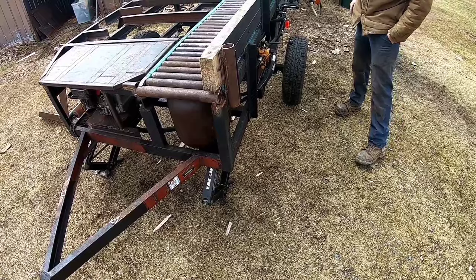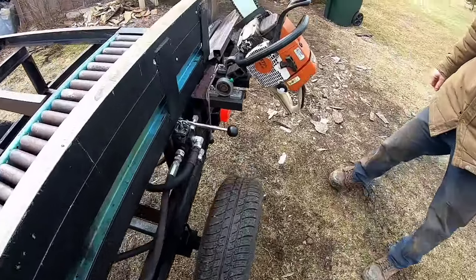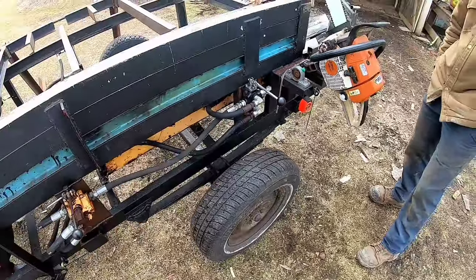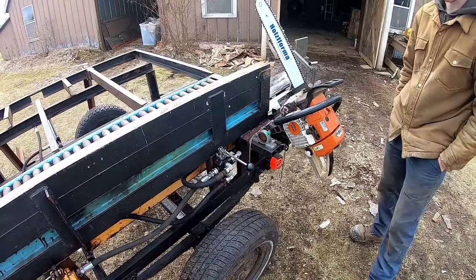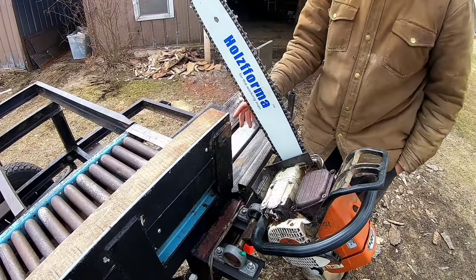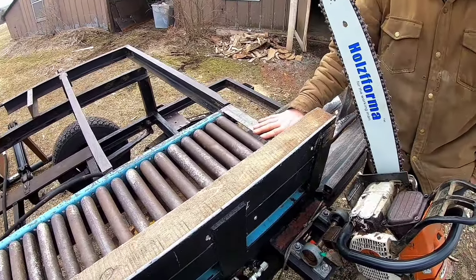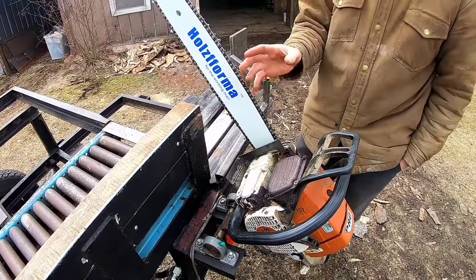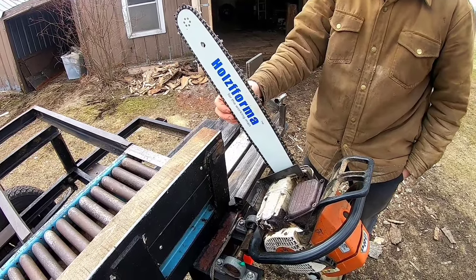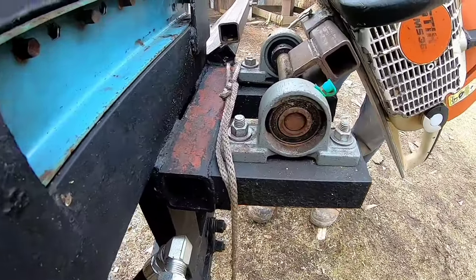That does not include the chainsaw — your choice of chainsaw. Something in the 70cc-plus range would definitely be recommended for better life expectancy and reliability. We've had a lot of issues with bars wearing out prematurely. A good way to avoid that is to make sure that whatever you're using for your feed rollers and your bar are nice and square to each other. If you get off square even a little bit, you're going to start angling and making a gap in your bar rails. So that's something to adjust — we've shimmed everything up to keep it nice and square.